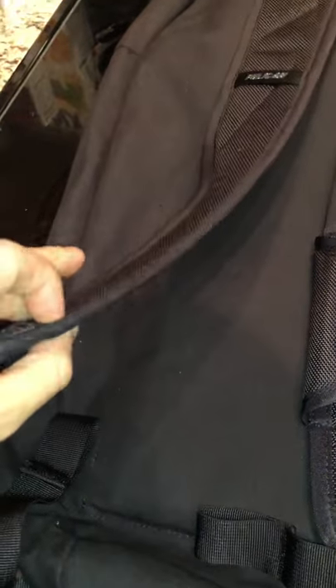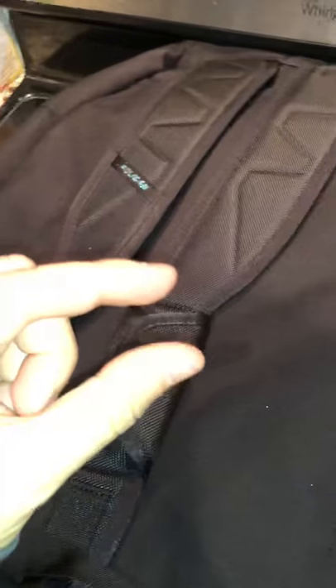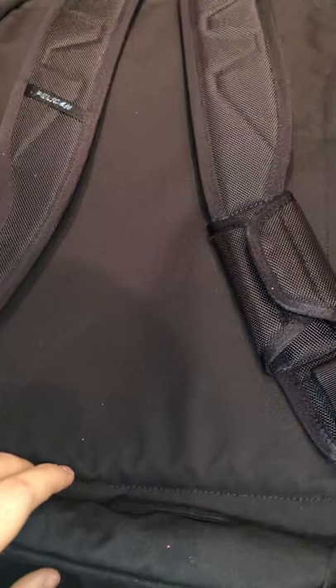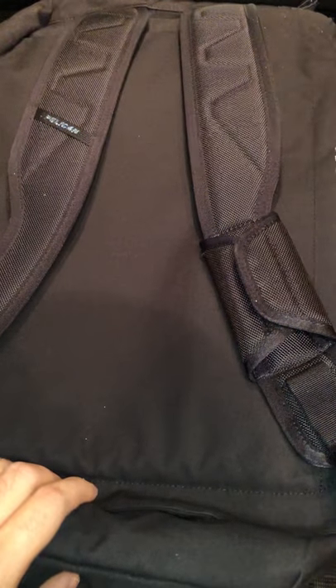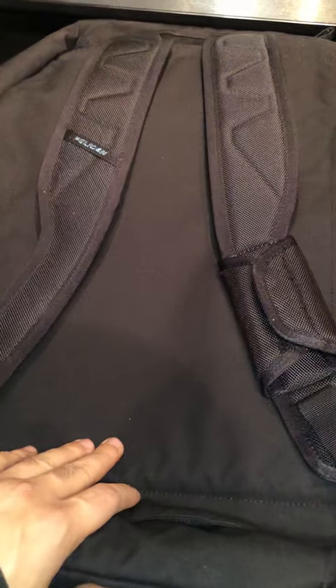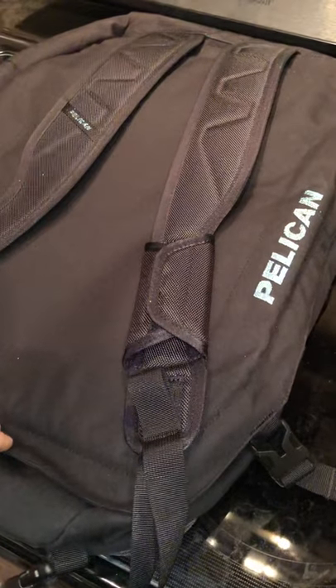The shoulder pads themselves are pretty thin — they have a little bit of cushioning, but not too much. The back has no breathability, no gap to let your back breathe. I've worn this for a couple of miles with about 15 pounds of items — a laptop, charger, and some paperwork — and it was irritating after the first mile.